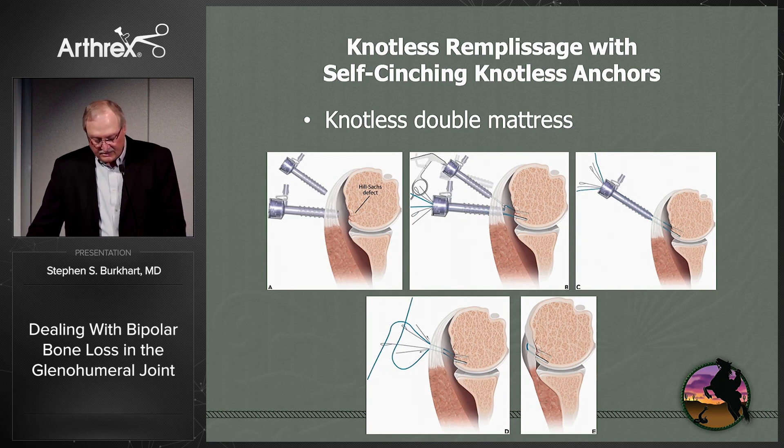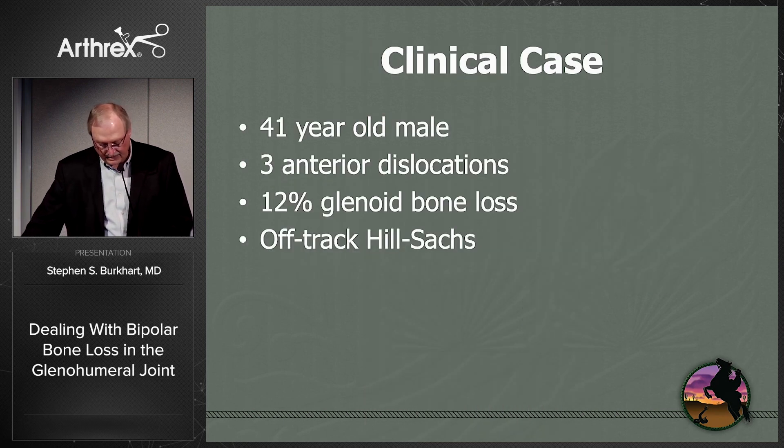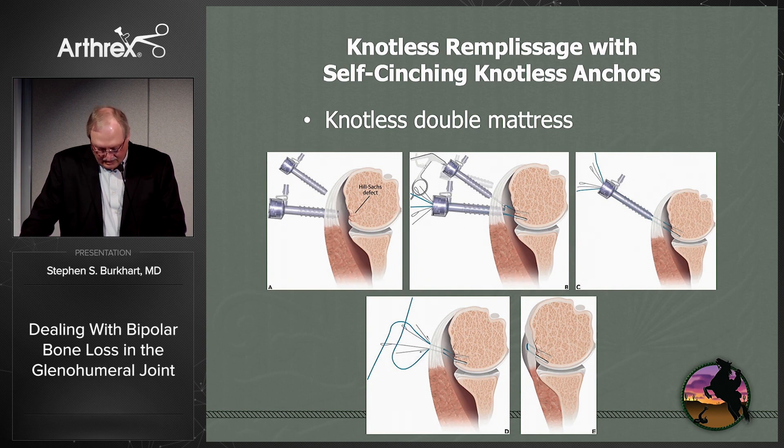There is also an interesting and quick knotless remplissage using self-cinching knotless anchors — either the knotless suture tack or knotless corkscrew, depending on bone quality. You take the working suture of one anchor and pass it through the splice of the opposite anchor, and vice versa. This gives you a knotless double mattress, ending up with a very efficient construct.